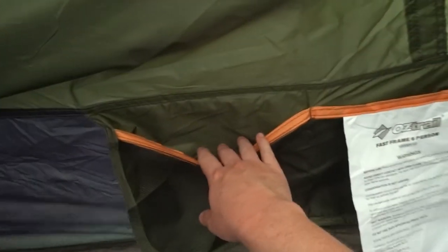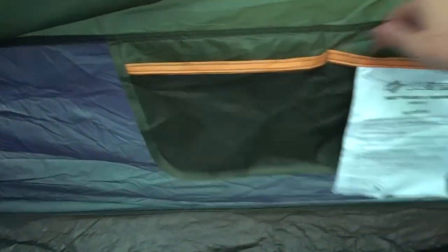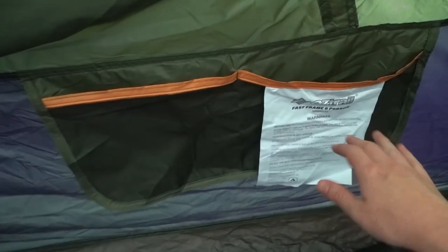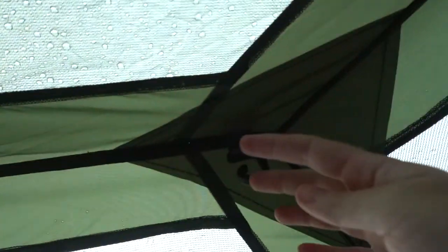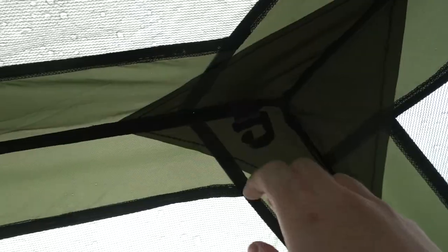There are two pockets sewn onto the inside of the tent, each divided into two sections and relatively large — you can put things like cell phones, headlamps, that kind of thing in there. There are also two hooks on the ceiling from which you can hang lanterns or headlamps if you want a bit of light.